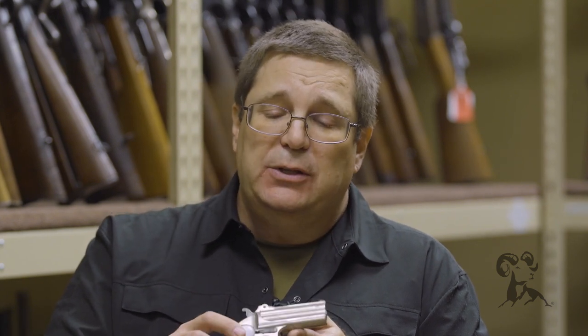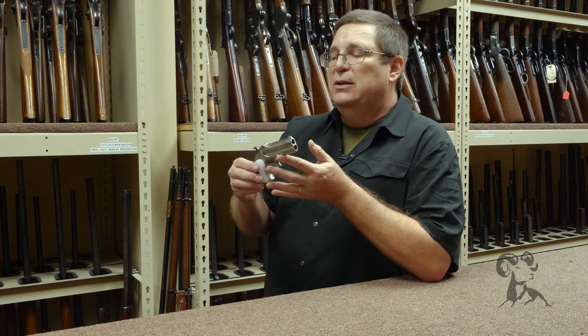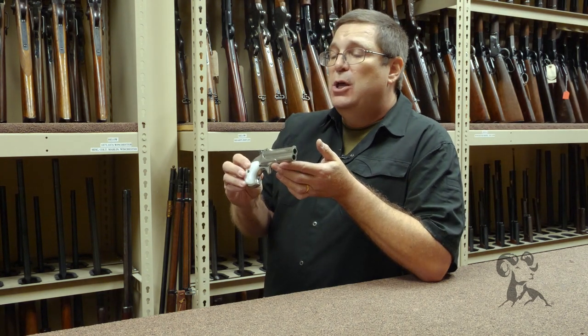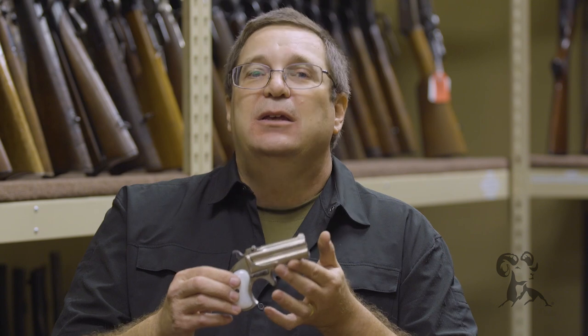Tarantino's a very focused filmmaker. He knows exactly what he wants and has good reasoning behind it. He thanked me for pointing this out to him, but he explained that he was not making a documentary. He was not making history. He was making entertainment.